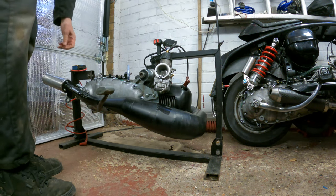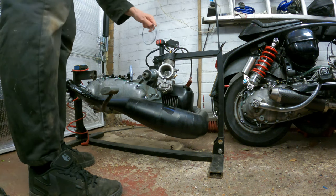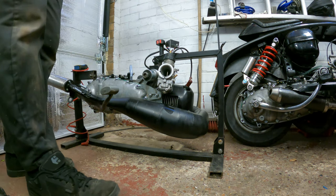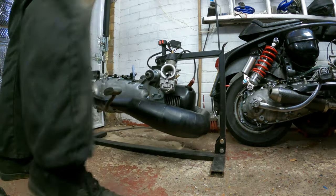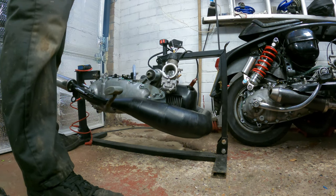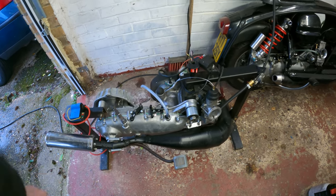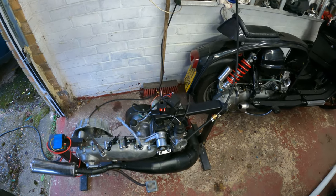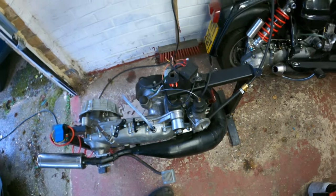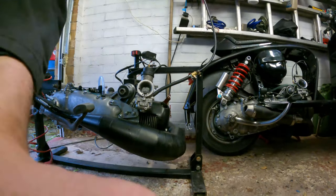That sounded like it was gonna fire. I'll give it a bit of this. All right, so finally we've got a spark, we've got the engine in the engine cradle. I've disconnected the switch because I think that was one of the issues. We've got a fuel tank with oil going down — turn the fuel on — hopefully this time we'll start and be running, no problem at all.